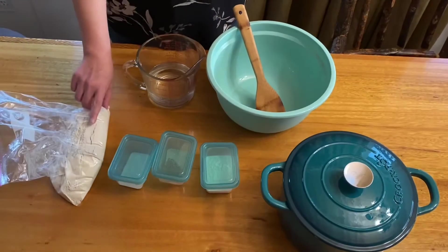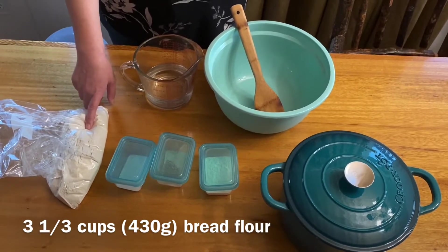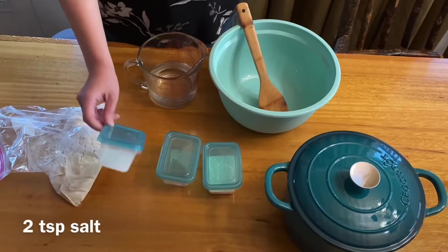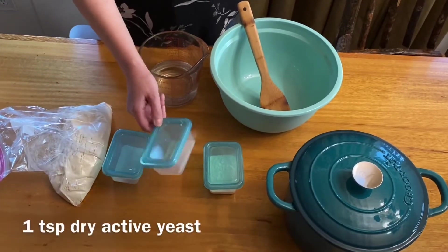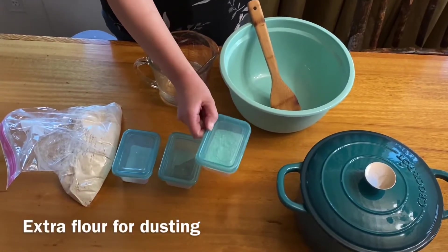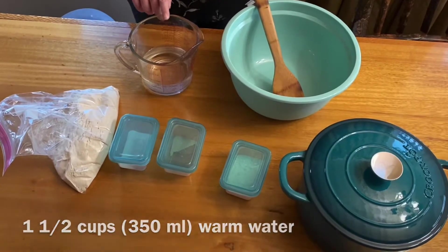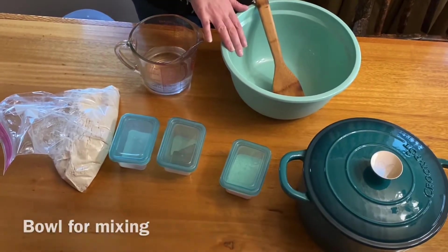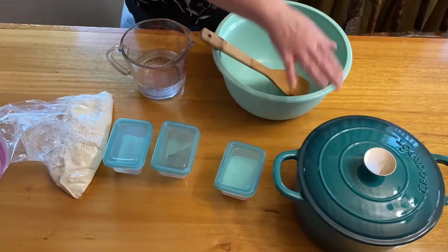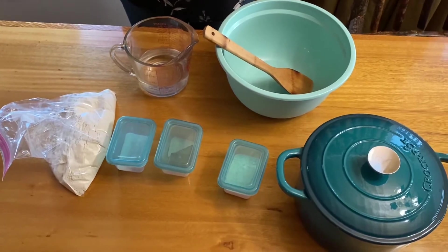So this is three and a quarter cups of bread flour — you can also use regular flour for the no-knead dough, that's about 430 grams. This is two teaspoons of salt, one teaspoon of dry active yeast, and this is just a little bit of extra flour we're not going to use right now. This is one and a half cups of warm water. And then we just have a bowl, a wooden spoon, and a Dutch oven, which we're not going to use right now — we're going to use that tomorrow because this bread is made overnight.